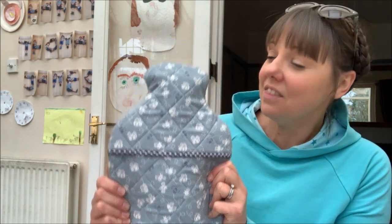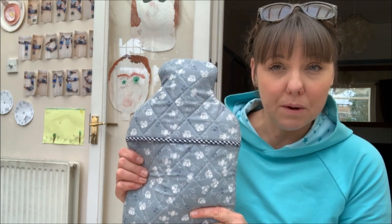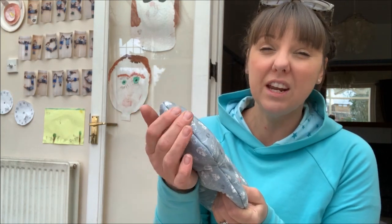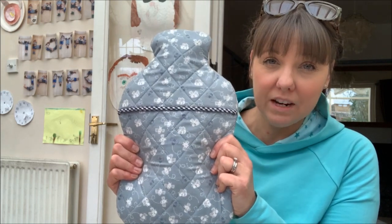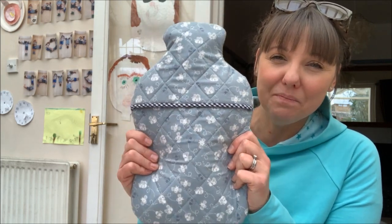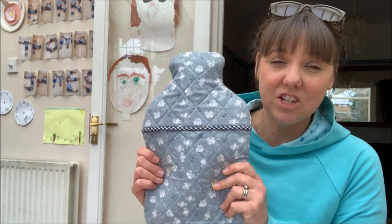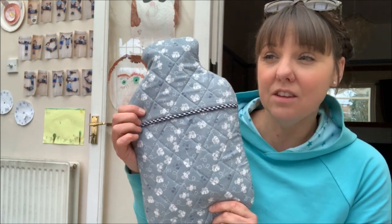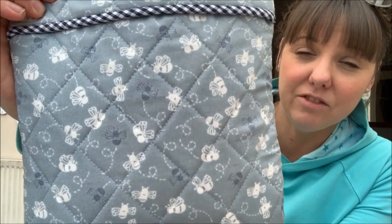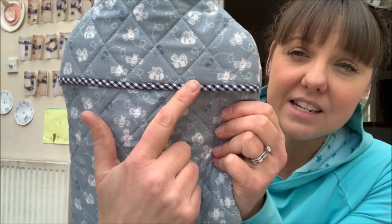I've also finished the hot water bottle cover and I'm really pleased with how it's turned out. The only change I'd make in the future is to have an opening at the top so you can fill the hot water bottle while it's still in its cover — it was quite a struggle to get it in. The lengthiest part of the process was the quilting; I've done a diamond style quilting which looks really nice.